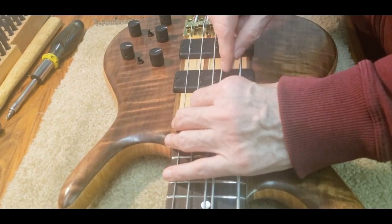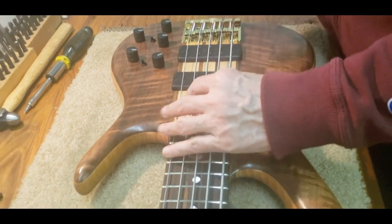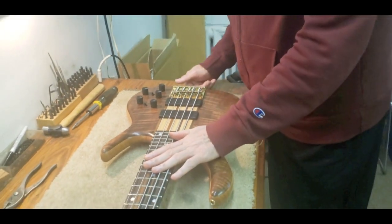You may also want to lower the pole pieces, which are magnetized by the bar magnets beneath them. That's an important factor in knowing how to get the sound you want.